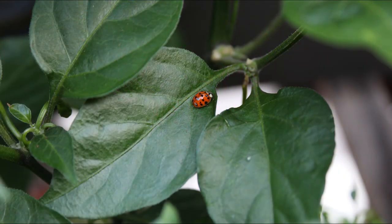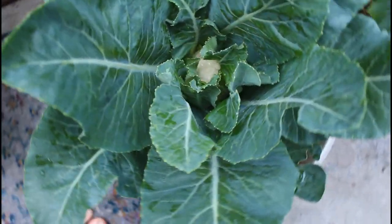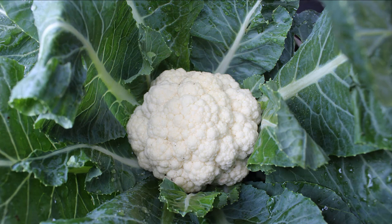Hey everyone! My name is Ali and welcome or welcome back to my channel Mindful Living. I'm back with a brand new video today and I'm going to be talking all about how to grow cauliflower in containers.